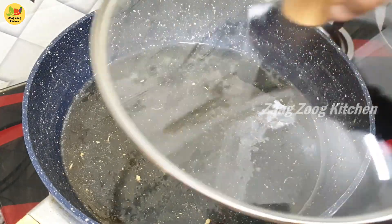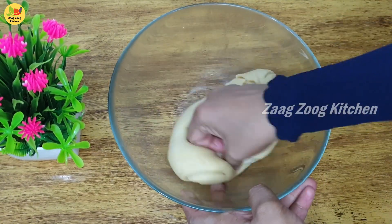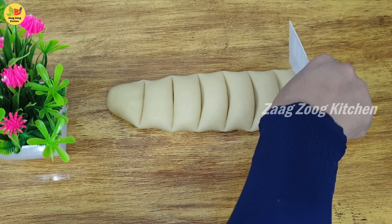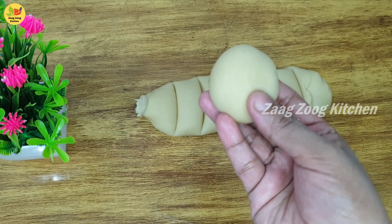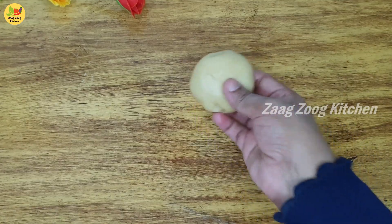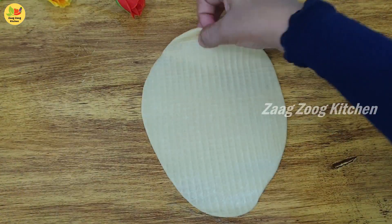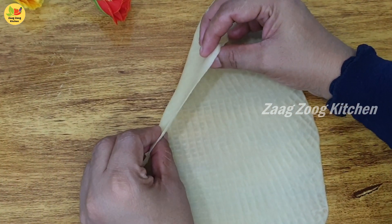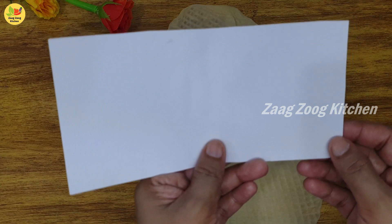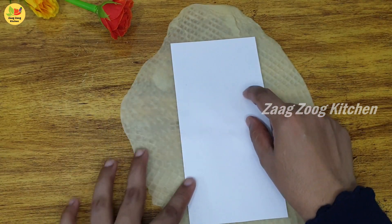Mix it well, then close it so it will not dry. Now, the dough has rested for 15 minutes. Set it soft and mix it. Do the length — roll it out. If you want to cut it in inches, you can cut it in 10–20 cm pieces, or cut it in a 1:1 size.